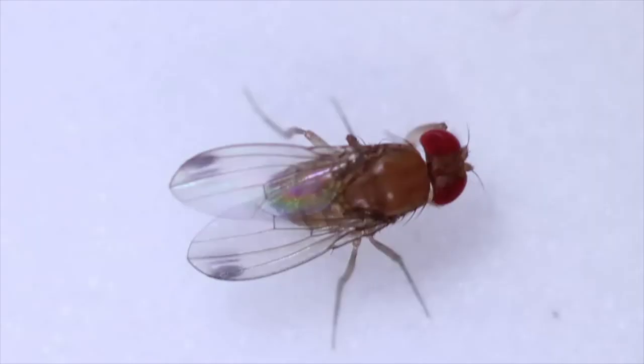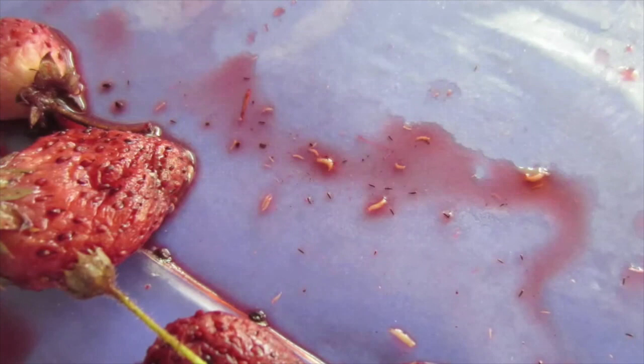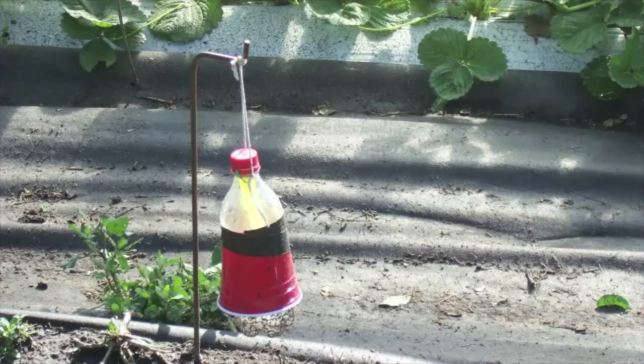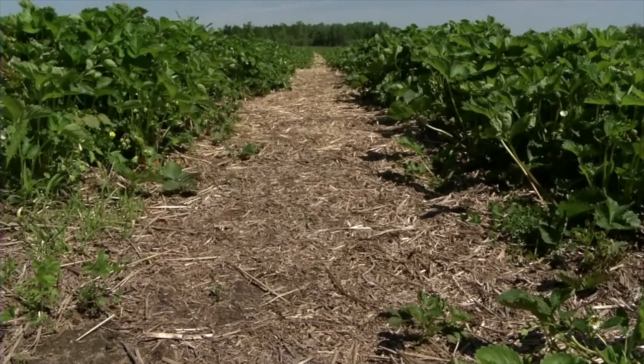Spotted winged drosophila is a relatively new pest, and there's still a lot that's unknown about how it overwinters in cold states and cold climates. But what we do know is that once you have it in your field, it can be a big problem. You monitor for it using a special trap that includes a 32-ounce cup with vinegar in it, and you also hang a tiny sticky card in it to catch the adults.